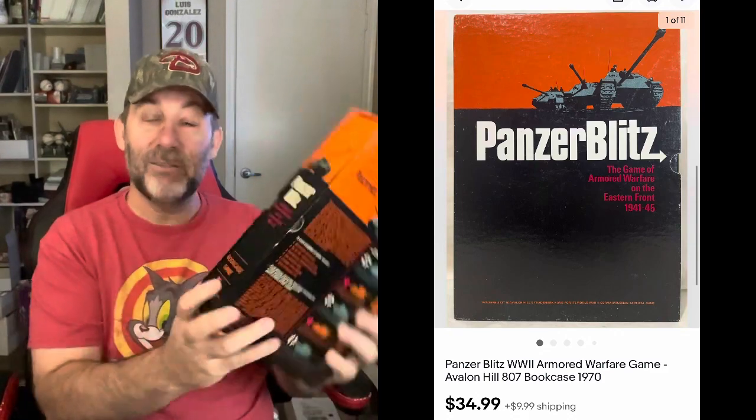This is an old Avalon Hill game — it even says 'bookcase game' on the side. They made several different Panzer games and they're all pretty good, around that same price range. This one, the pieces were all punched, so they were used — the game had been played before — but it was complete. So I got $34.99 for that one.